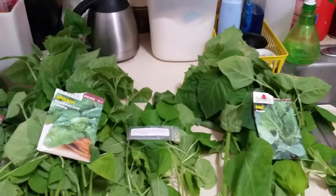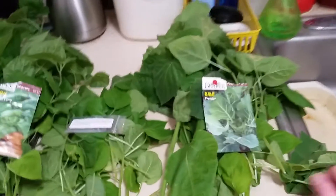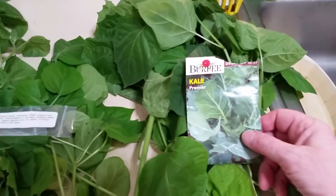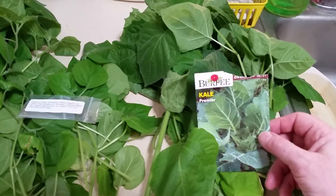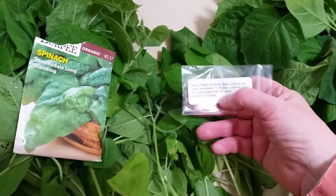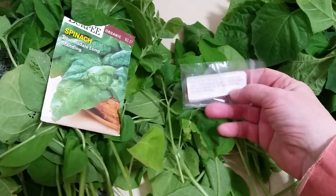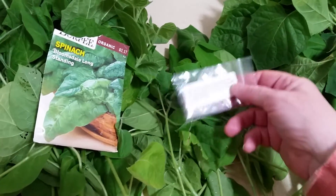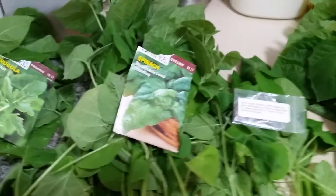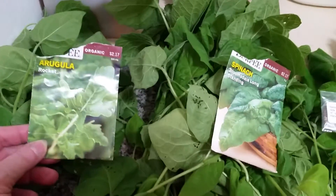I just got the seed packets so my kale — the only one that doesn't have a picture is the Swiss chard, because this one did not come from the same place as these. I bought these off of eBay and they just put them in a ziploc bag with a label. The rest of these came from Walmart — here's my spinach and my arugula.